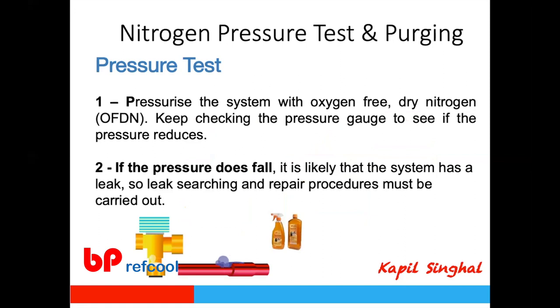Pressure testing ensures the system has no leakage and will run for a long life. What you need is oxygen-free dry nitrogen. Oxygen-free is critical because we never want to expose the system to pressurized oxygen — refrigerants such as R-134a, R-410A, and R-22 in the presence of high-pressure oxygen are dangerous and explosive. Never use oxygen or dry air for pressure testing; always use oxygen-free dry nitrogen.